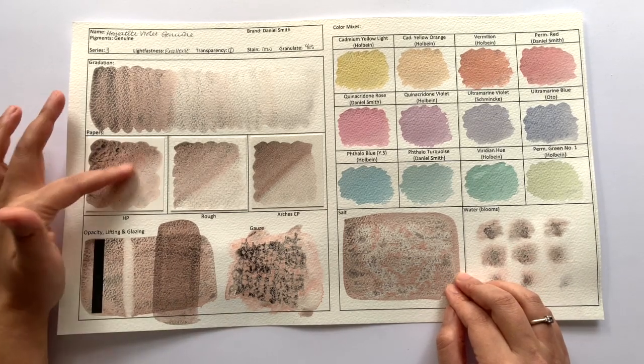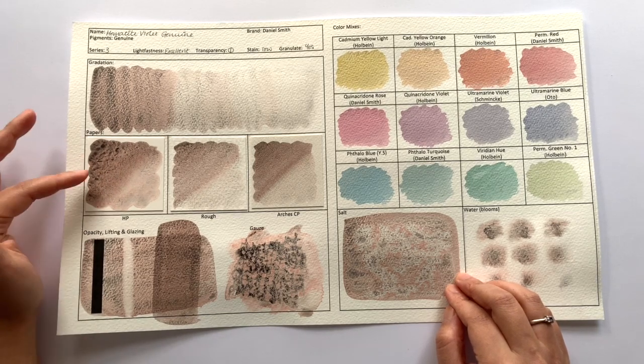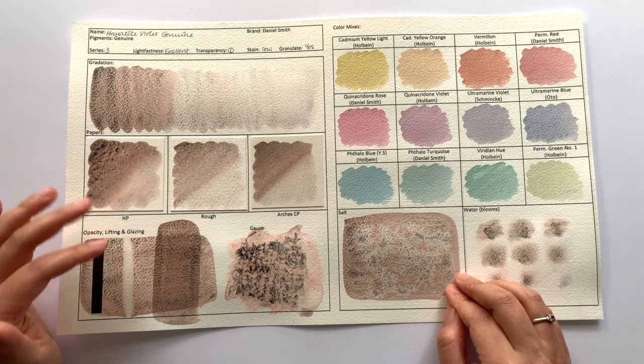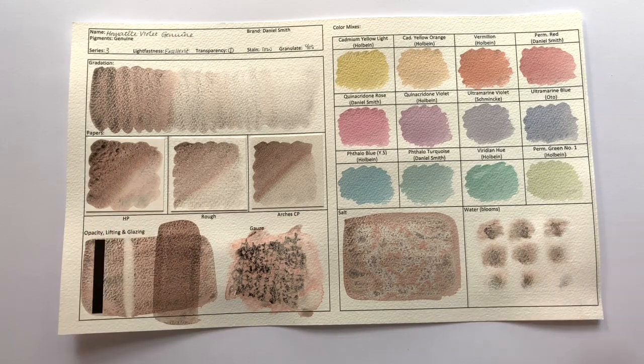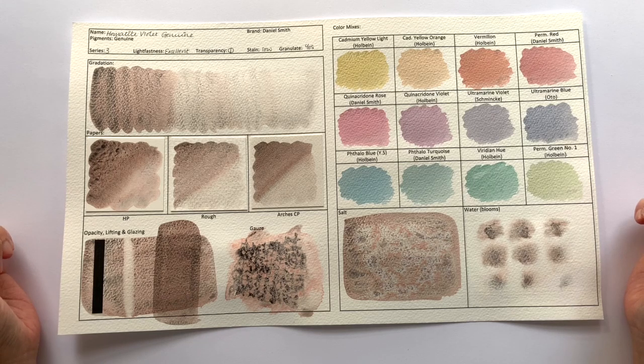I do find this texture very interesting, and I can definitely see this texture and gradation working really well on stormy, dusk landscape skies. So what do you think of Hematite Violet? Do you like it or not? Let me know in the comments below. Thank you so much for watching and I will see you in the next video. Bye!